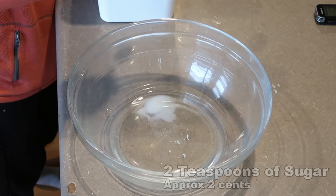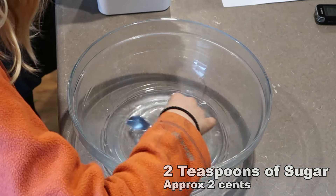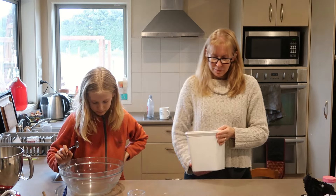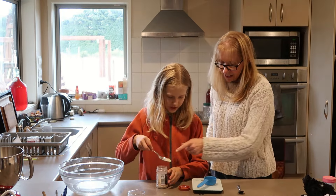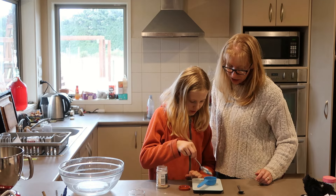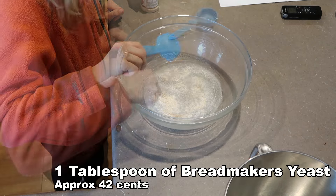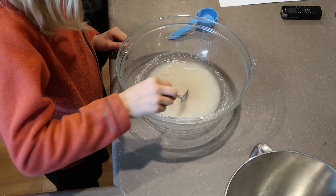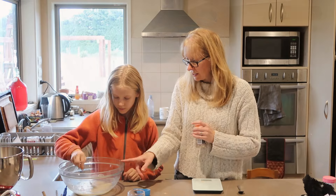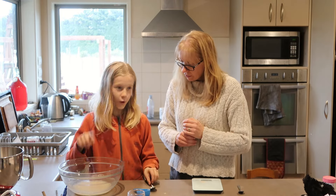One cup of warm water, stir in two teaspoons of sugar until they dissolve. Then 10 grams of bread makers yeast - that's about a tablespoon of yeast. Stir it and then we need to let that sit for 15 minutes. While that's sitting, shall we put the dry ingredients into the mixer?